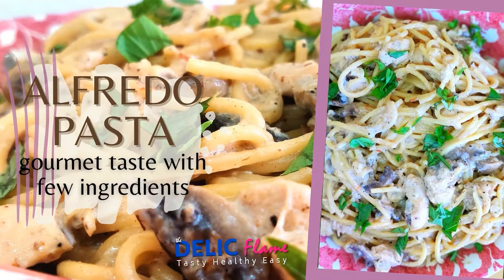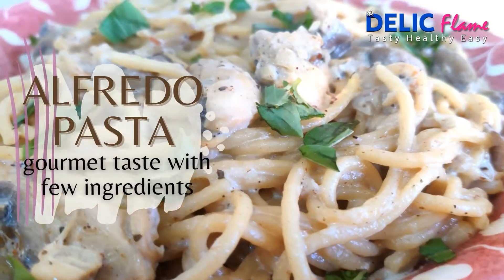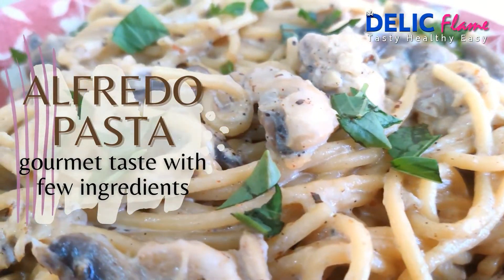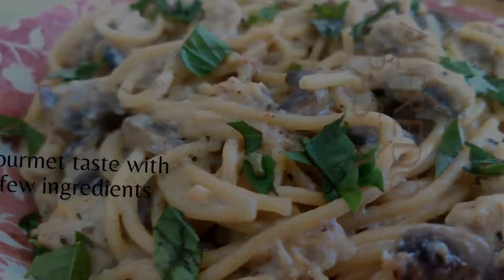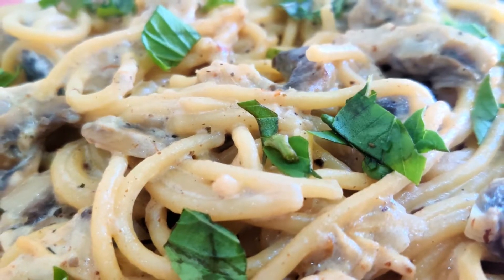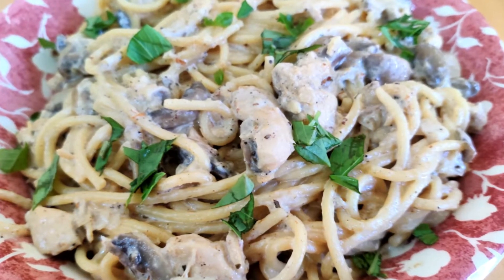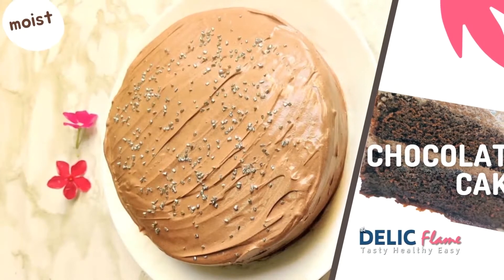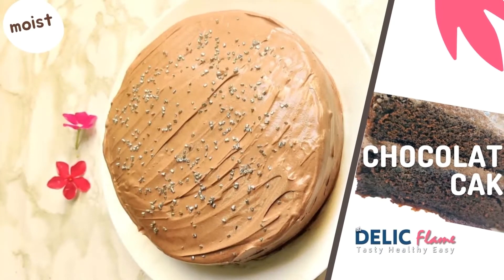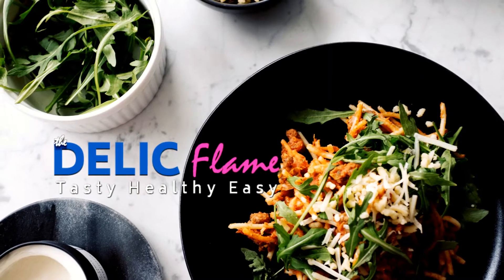Alfredo pasta is a sure shot party dish — it's equally loved by adults and kids. Its gourmet taste comes from just a few ingredients; you don't need any artificial flavorings, sauces, or ajinomoto. Meanwhile, have you seen my chocolate cake with a less sweet frosting? Please do watch that. Welcome to Delik Fling — tasty, healthy, and easy recipes.